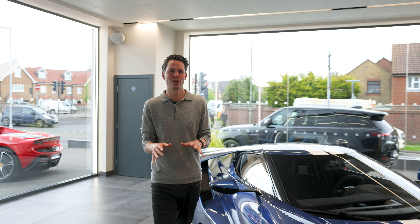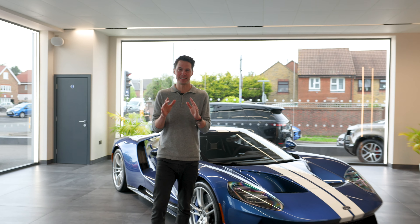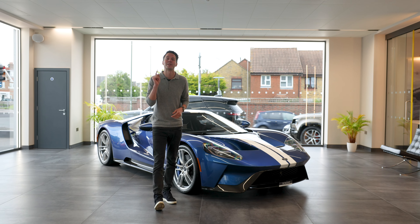This is the Ford GT and we're going to show you what we think are the 10 best things about it. So make sure you stick around to see what we think is number one.